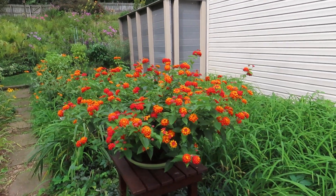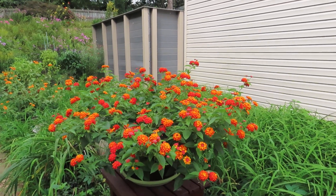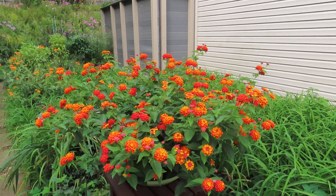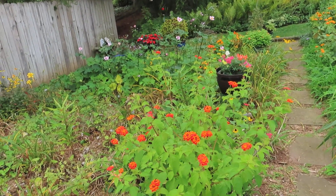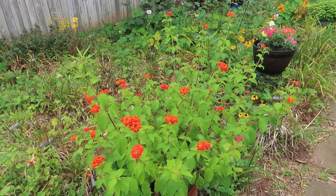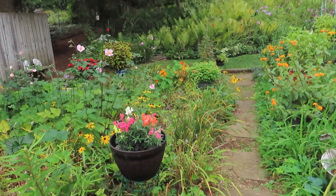This plant right here is another one of my favorite lantanas — it's Luscious Citrus Blend. I will definitely try to overwinter this and maybe take some cuttings, because you can see how colorful it is. Butterflies just love it, and so do hummingbirds. And this is Dallas Red lantana — this one was overwintered, and I really like Dallas Red also. It's different than the Luscious Citrus Blend. I just have a thing about lantanas — I really like them.